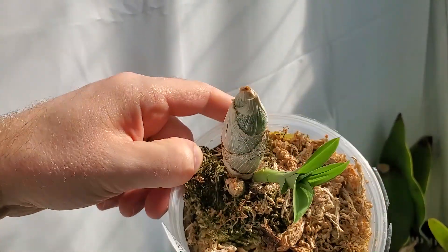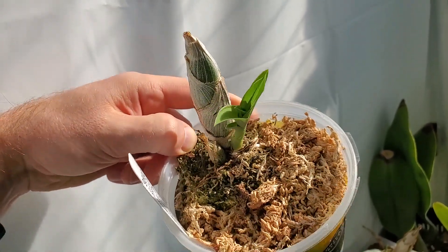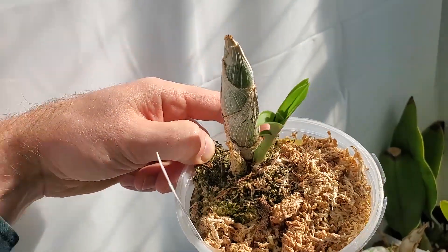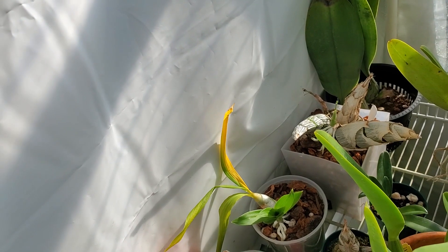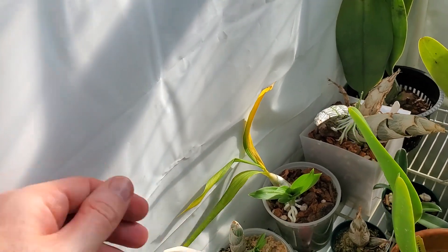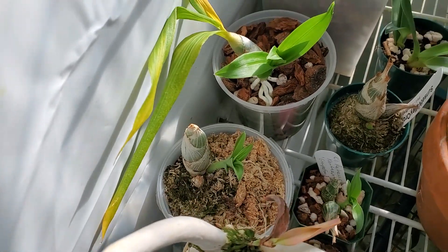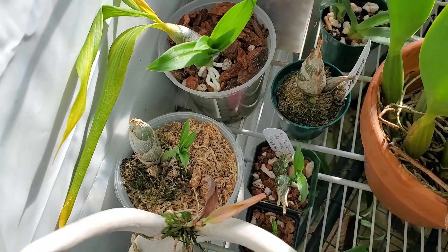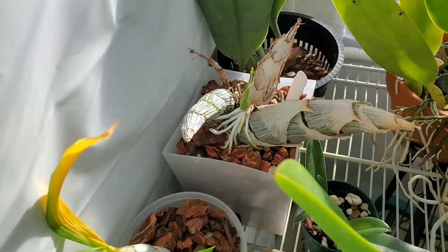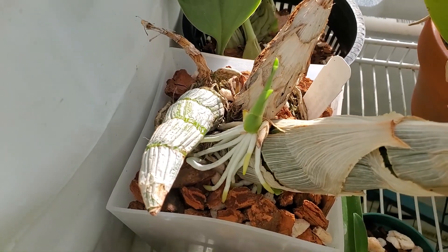I gave it a little spray earlier this week — just kind of dampened the sphagnum a little bit. I gave everybody just a little surface misting, got a little moisture on their roots. Not a drench or a soak by any means, just kind of gave everyone a little taste of water. No perceived ill effects.